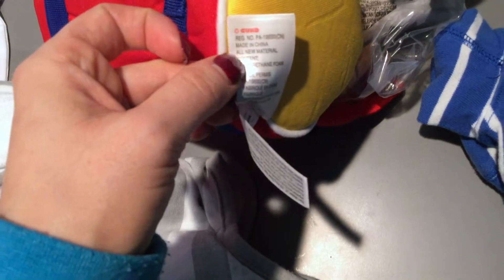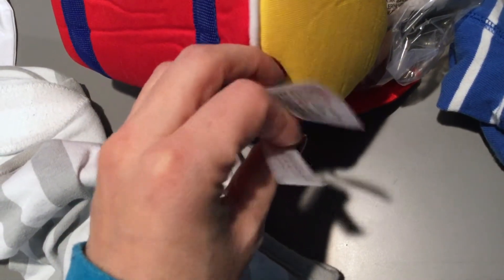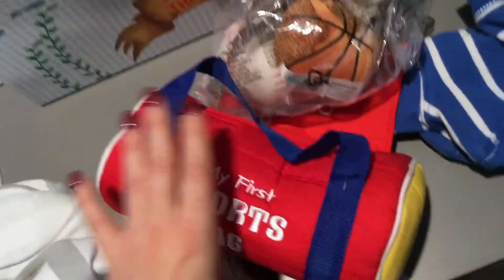It tells you here it's made from new material — polyurethane foam. The tag also says polyurethane foam along with the registrant number. I just want to show you guys the tags on the side. It's about the size of just one of my hands, maybe a little bit longer, just to give you an accurate sense of how big it is. It's super small.